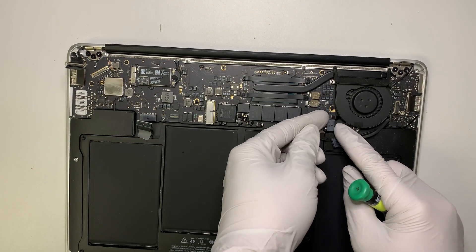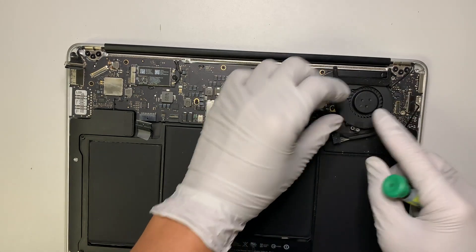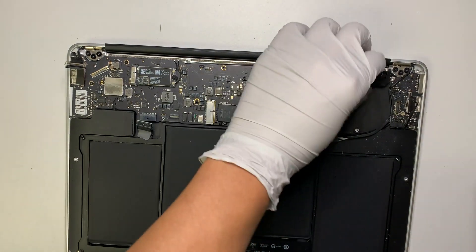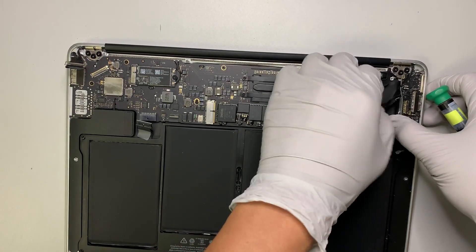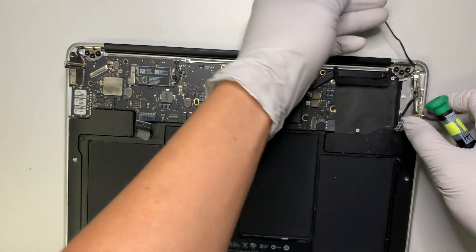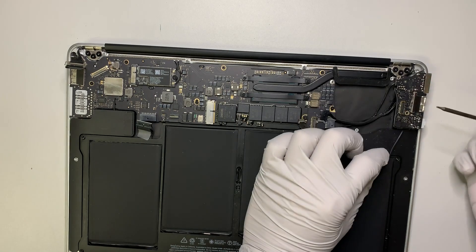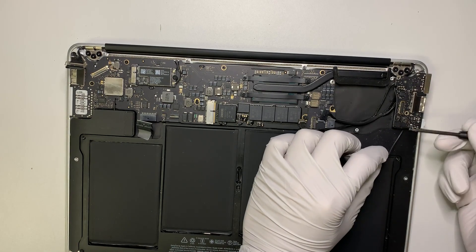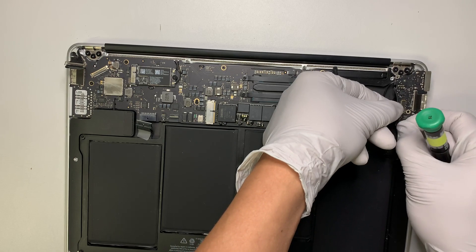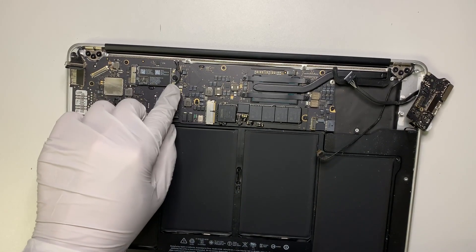Go ahead and flip open the clipper — there's a tiny clipper right here. Once you flip open that clipper, you can easily remove the fan. Get the wire underneath disconnected. For those of you who want to change out the DC jack, this is how you do it — open up the clipper and get the ribbon cable out. Then go ahead and disconnect the Wi-Fi cable.